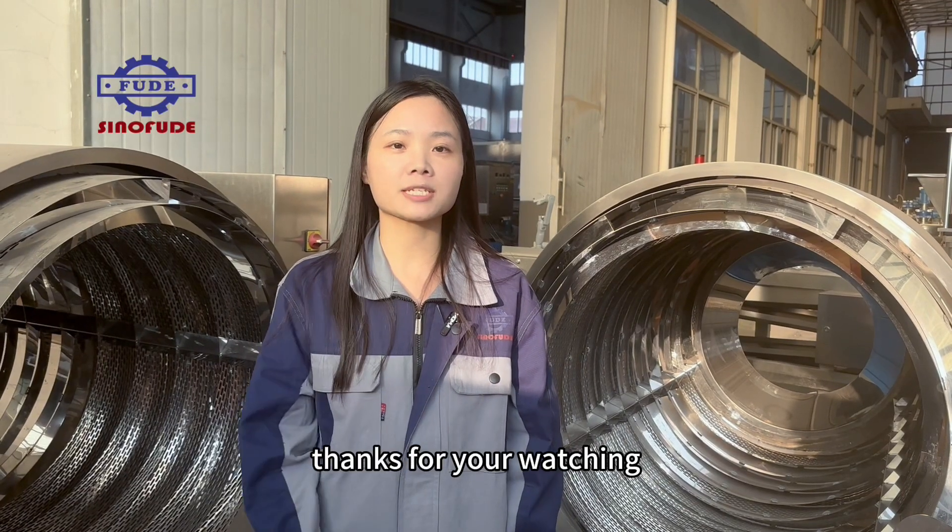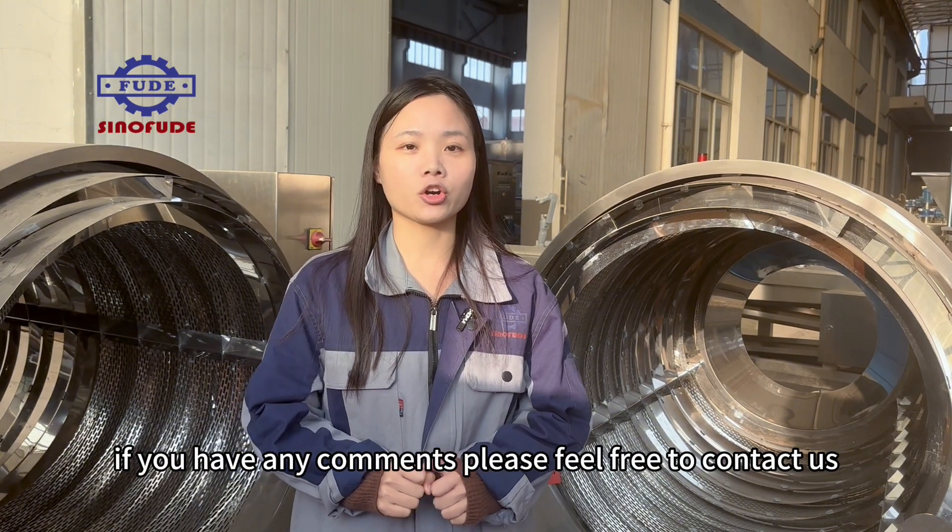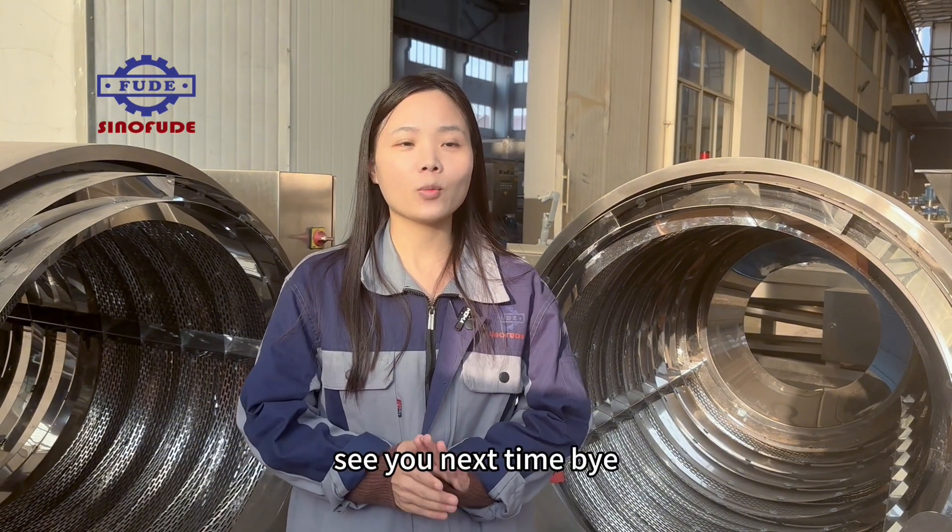Thanks for watching. If you have any comments, please feel free to contact us. See you next time. Bye.